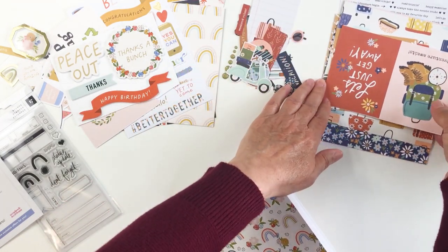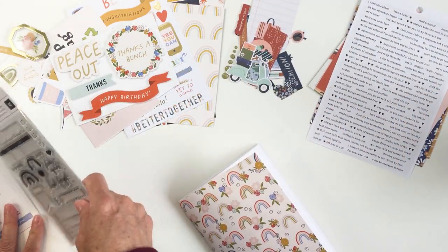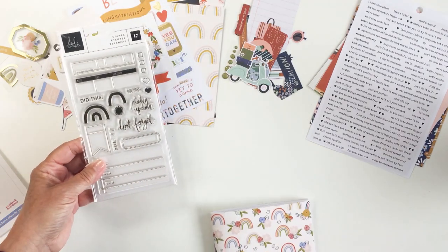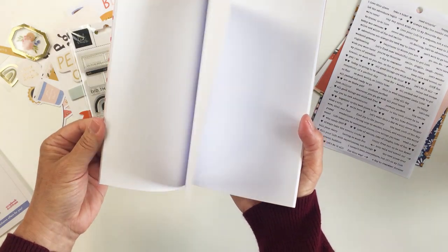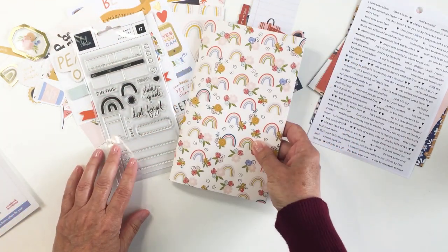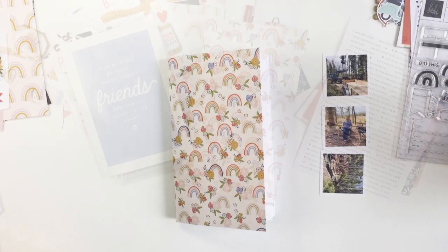Here I'm just showing you all of the patterned paper — this is from one collection. You get a whole set of sentiment stickers, and look at this stamp set — just gorgeous. I had so much fun working with this on both projects today. This is the custom traveler's notebook, so gorgeous. I'm going to be doing a traveler's notebook spread today, and this is the friends-themed sampler — I'm going to take you through the process for my two projects starting now.